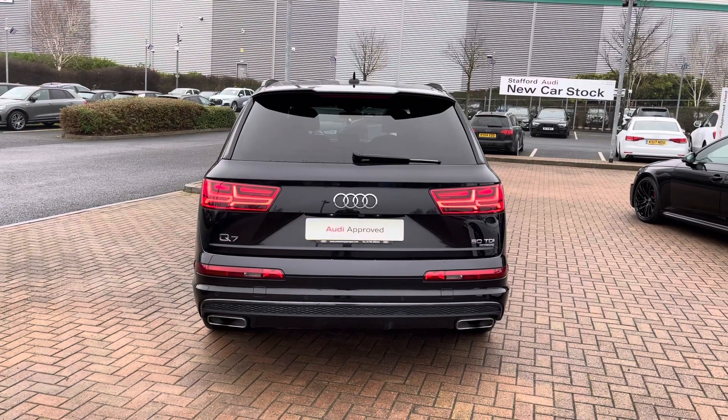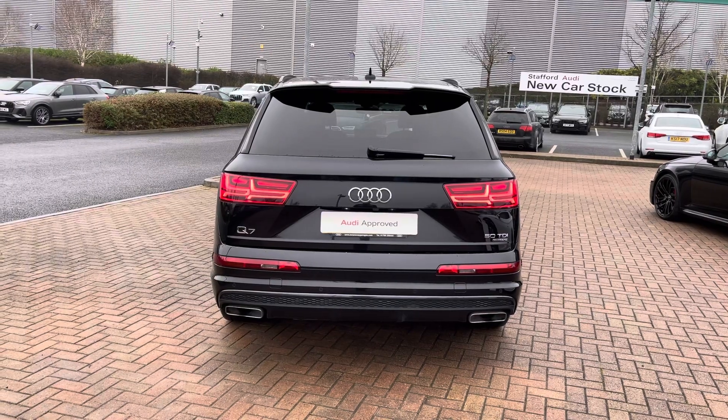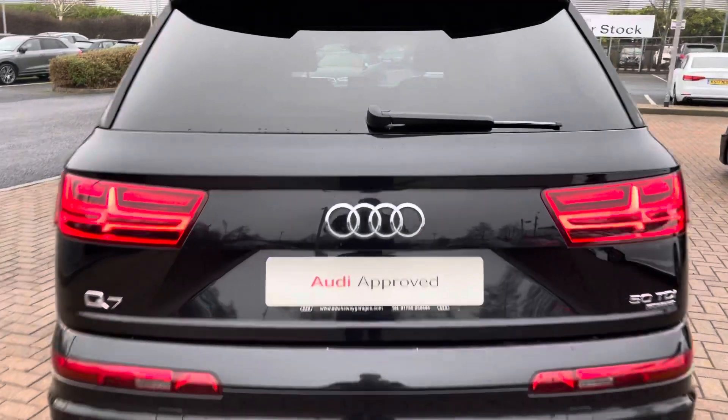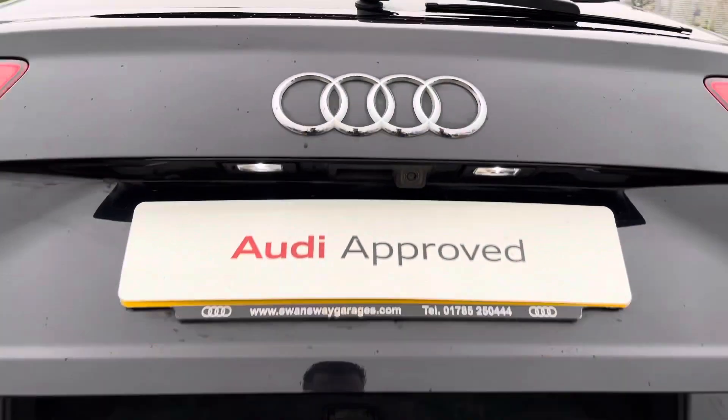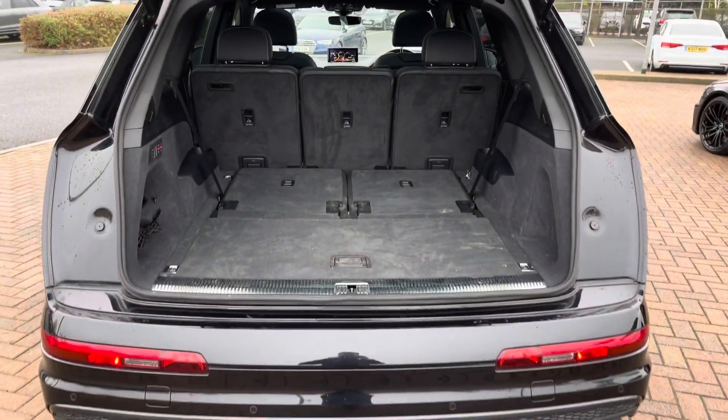There are three ways of opening the boot: you can either do it on the key fob, you can do it from inside the car, or you can also do it by pulling on the little button underneath the Audi badge, which means that it's easy to get your shopping in and out or any other larger items as you don't need to lift the tailgate up manually.